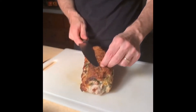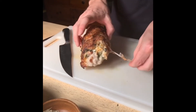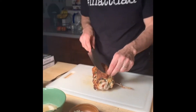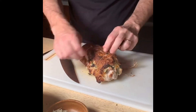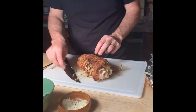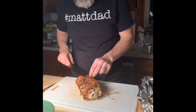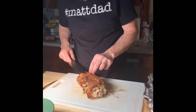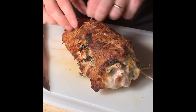Roasted pork needs to be cooked to about 145°F or so — it'll continue to cook a little bit after. So I just go through and cut off all these strings. Look at that, nice. I'll show you what it looks like on the inside — just popping all these strings off, you can see right where they are.